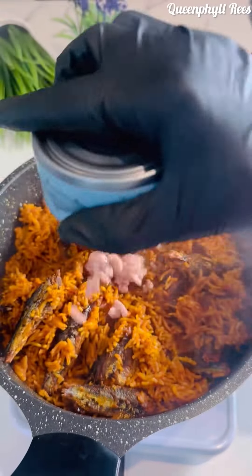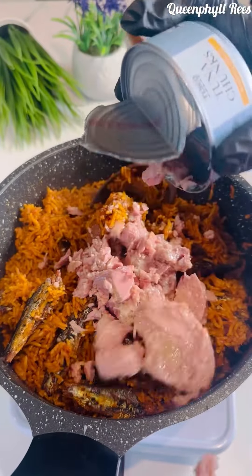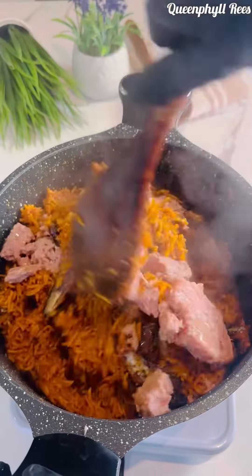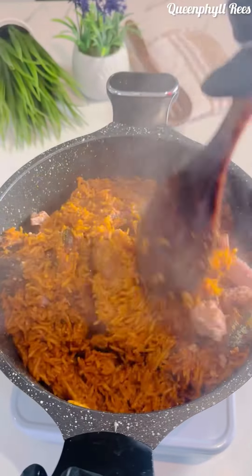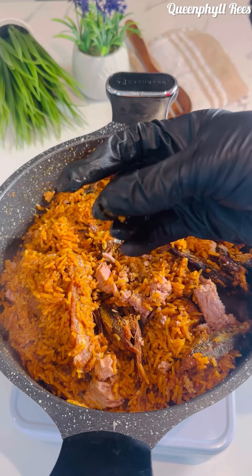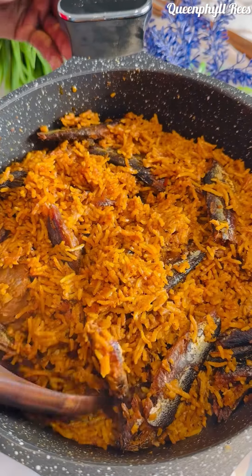After 40 minutes, I'm adding more tuna. After you add the tuna, give it another 10 minutes on low or medium heat — we don't want that burnt jollof rice. You see it's very soft and emulsified.